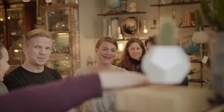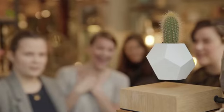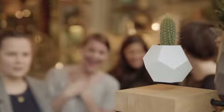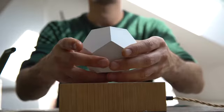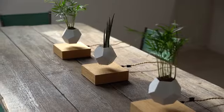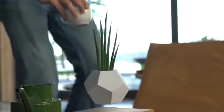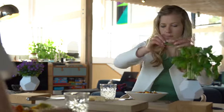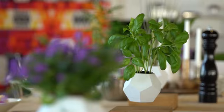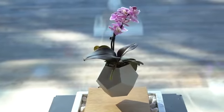I wanted to create an experience for people in their homes where they can enjoy plants, but in a new way. House plants don't always have to be the same. What happens if I levitate this plant in the air? Will it grow differently? Will it grow more? Who knows? Maybe we're going to discover a new way of growing plants.